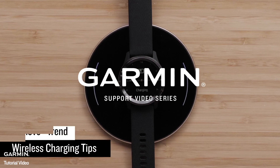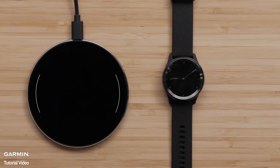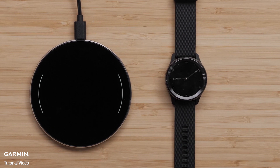In this video, we will give you some wireless charging tips for your VivoMove Trend. To wirelessly charge your VivoMove Trend, you will need your watch and a Qi certified charging pad.